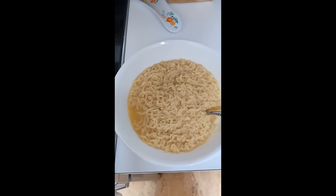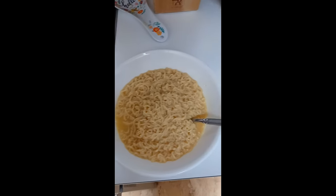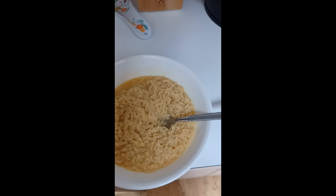If you want more, you know what to do — hit that like button. Anyway, this is how I make ramen. Hope you enjoyed. Bye bye.